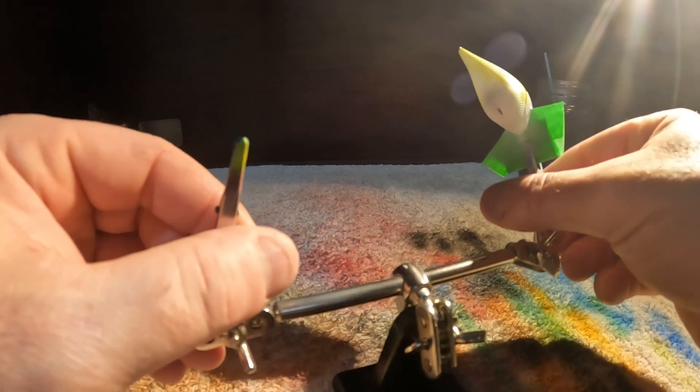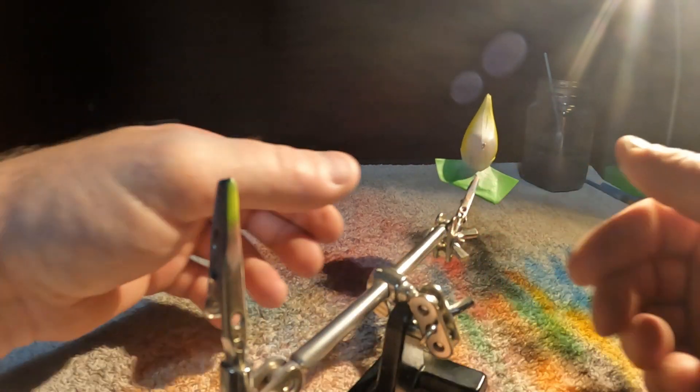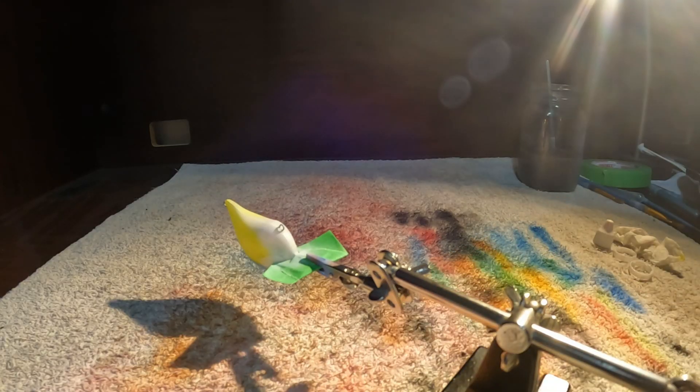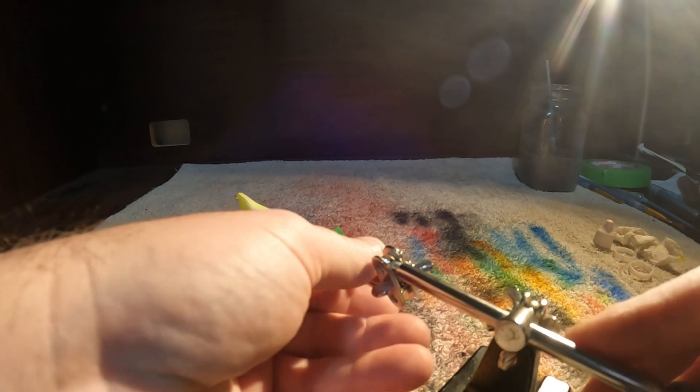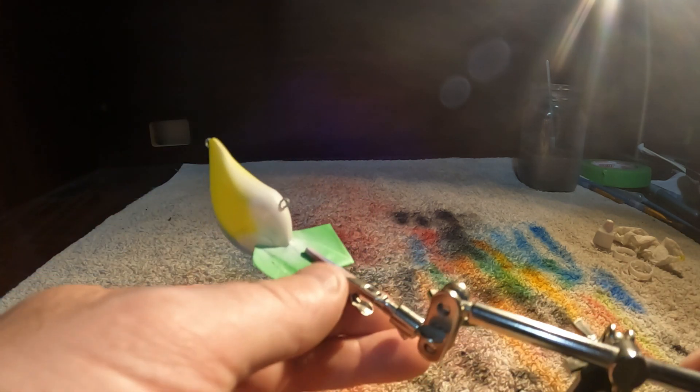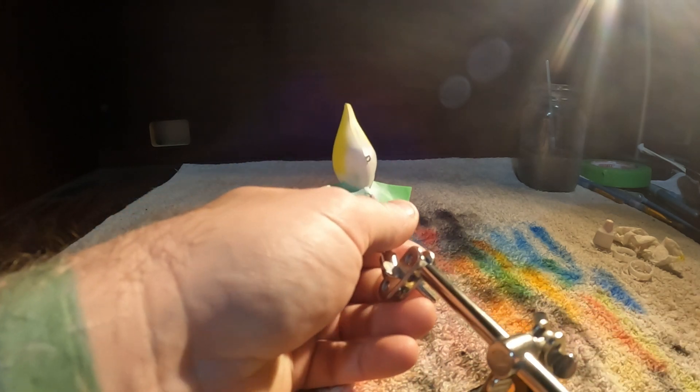Let's get the red loaded up and we'll shoot the belly here. Okay, red's loaded up. We are going to shoot the belly. We are going to leave part of the belly white — I don't want to do the entire thing.